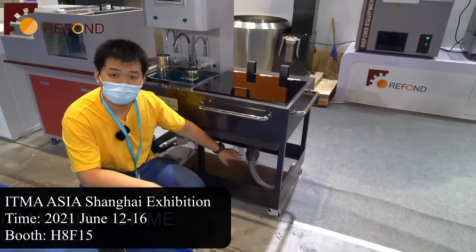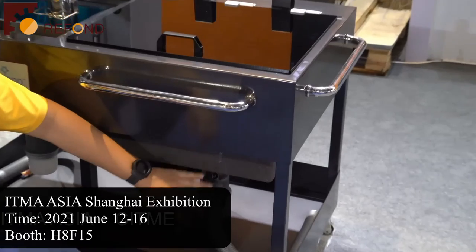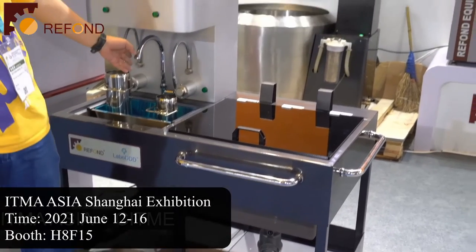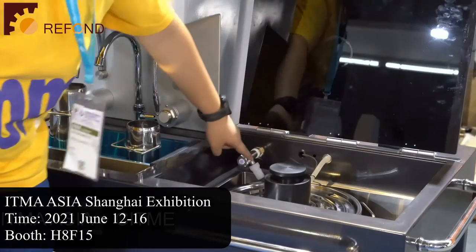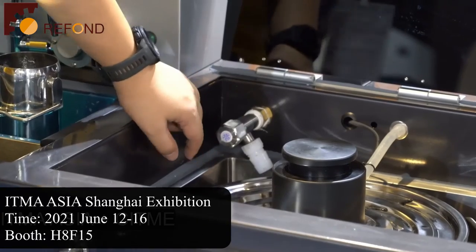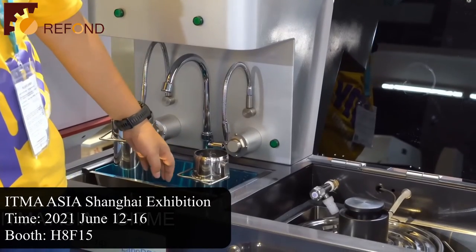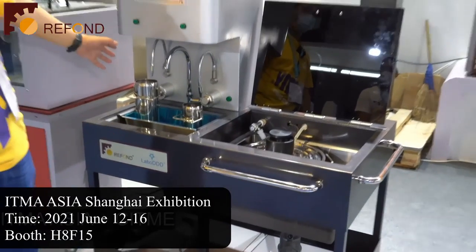We also have drain pipes at the bottom, so the water in the water bath can be easily drained out if you want to change the water or clean it. We also have two water faucets — one in the test area and one in the water bath area — to help you easily fill water into the water bath, or use tap water on the left side to clean the test cup and any detergent spills.